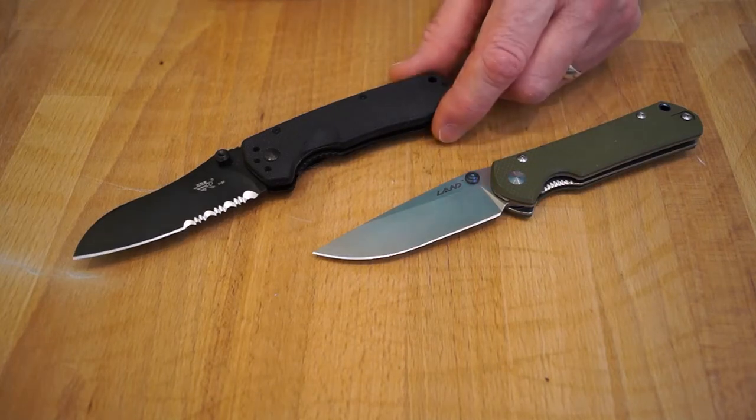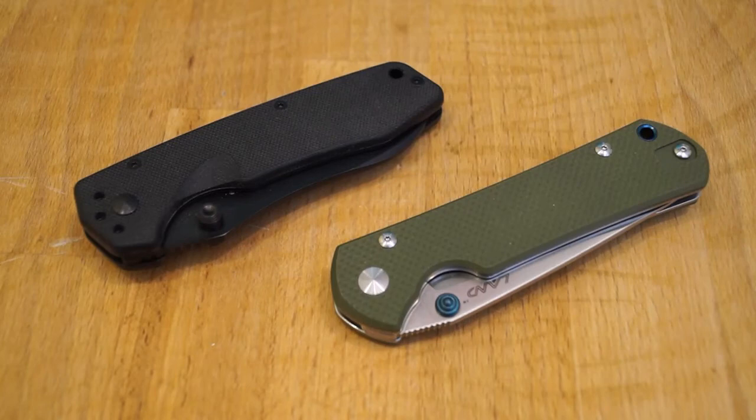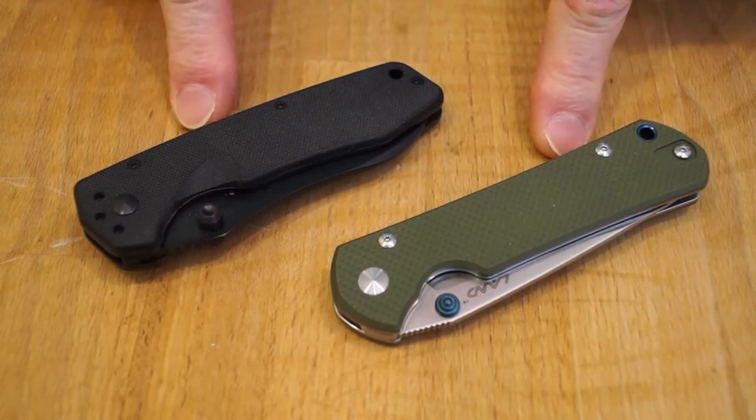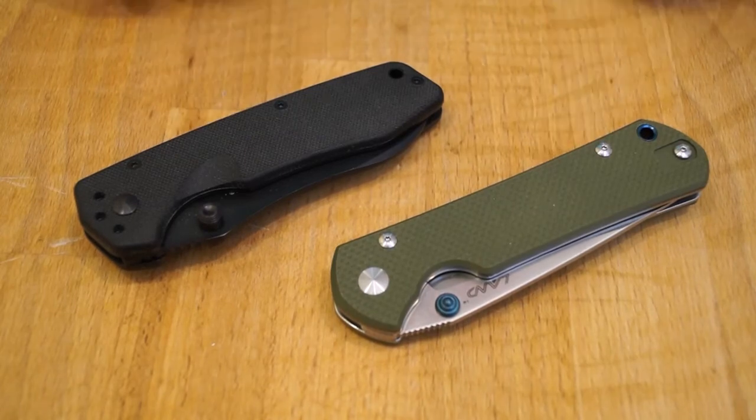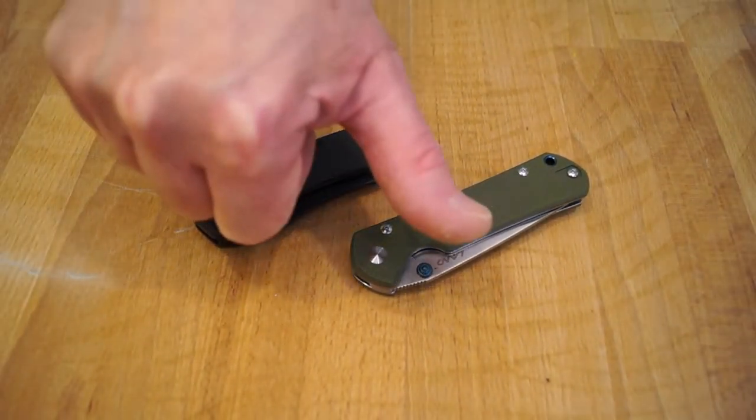Please let me know what you think of these knives. I do apologize if the review is slightly different — my brand new computer decided it wasn't going to work, so I've had to contact the company and hopefully get it fixed so I can get back to my usual editing software. Thanks for coming over and taking a look at these two brilliant knives — two of my favourites. Don't forget to check out my friends at X-Duct, and I will see you here again at Rathband Manor in the very near future. Laters!